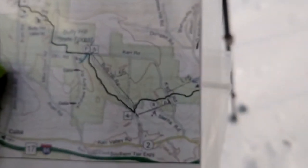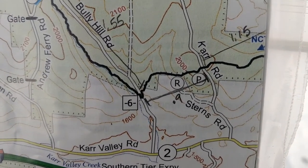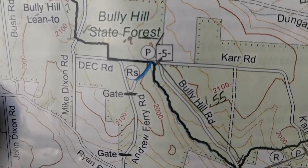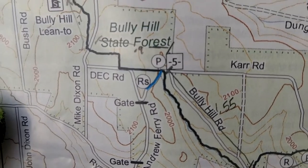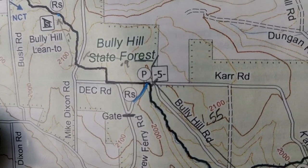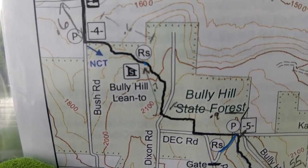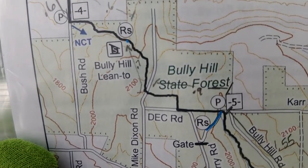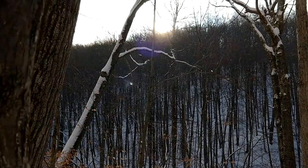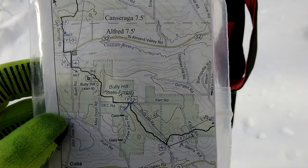Just to get you guys up to speed on what's happening: I started this trip right here by the number 6, right where the trail meets Bully Hill Road, and I've been working my way up the trail to the northwest. The next checkpoint I should hit is this parking spot — that's about a mile and a half. Then I'm going to follow the road over, head up, follow the trail up and around to the Bully Hill lean-to, which should be essentially another 1.6 miles. We're doing decent on sunlight — it's getting close to the horizon, but there should be some more beautiful hiking along the Finger Lakes Trail.